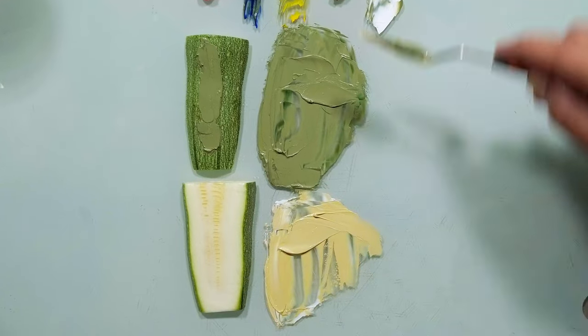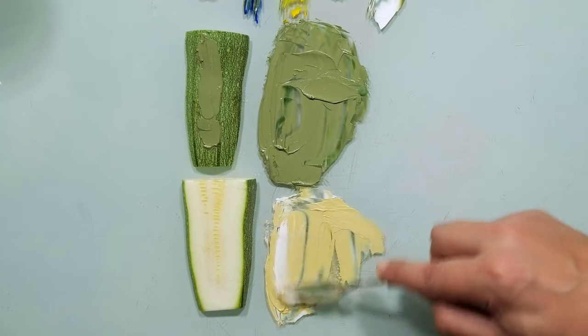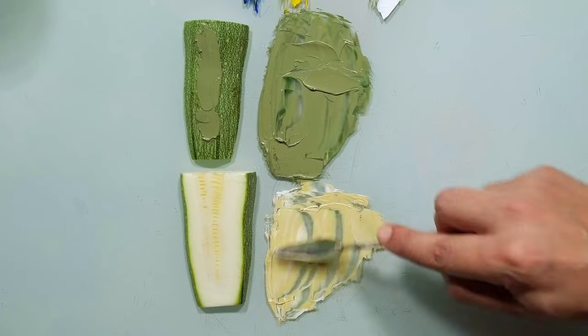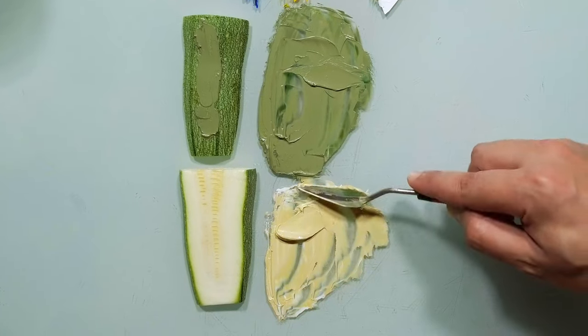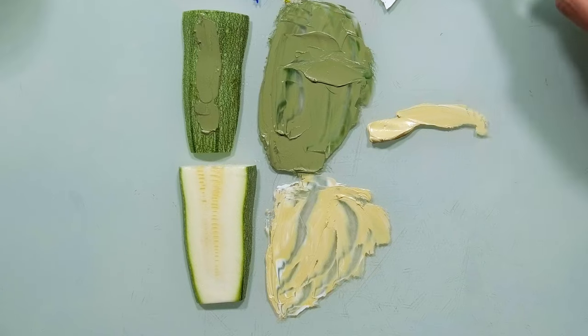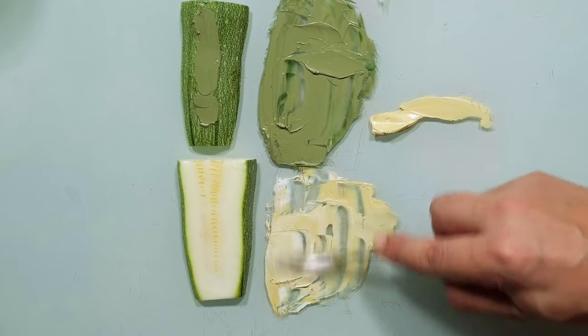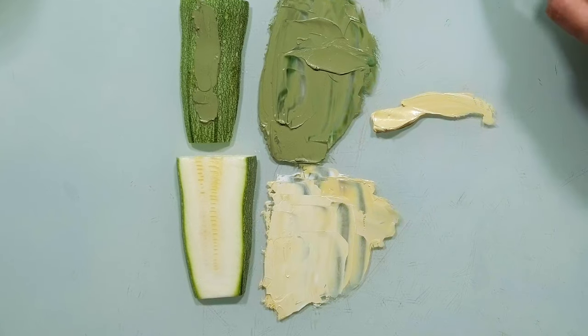Now, if I take more white, I get the color of the inside of the zucchini. Let's take all this white. Look how similar it is.